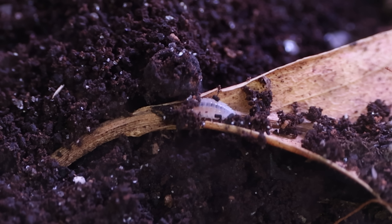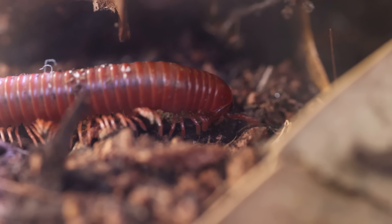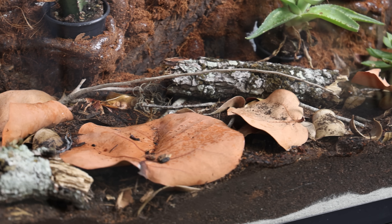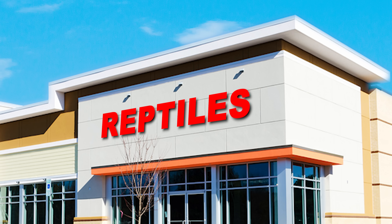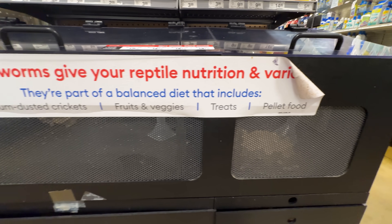Now that the cleanup crew is in place, let's give these tiny guys some time to multiply and stabilize the environment before we add some bigger bugs. Weeks have gone by, giving the cleanup crew time to find their place in this terrarium. We can finally add our next bug, so I headed over to the pet store — but not for a traditional terrarium species. Instead I picked up something that's almost always overlooked: crickets.